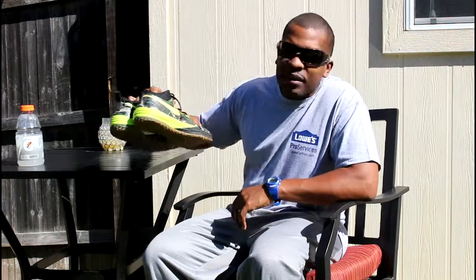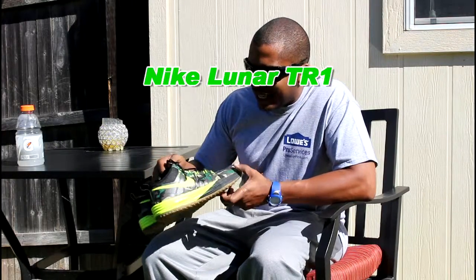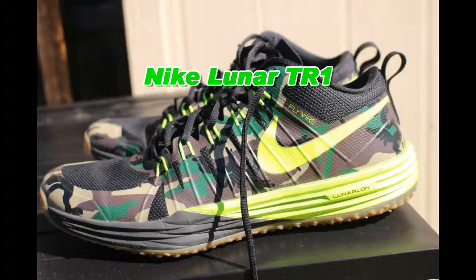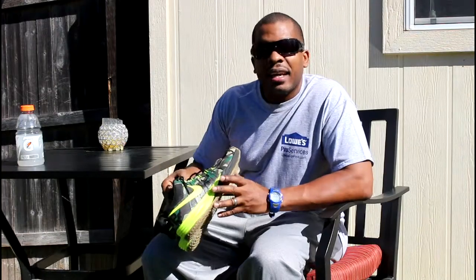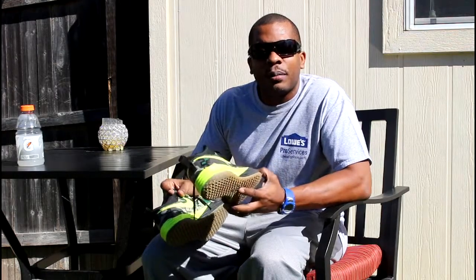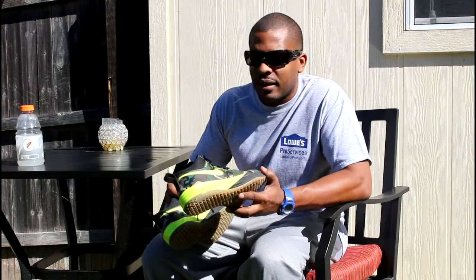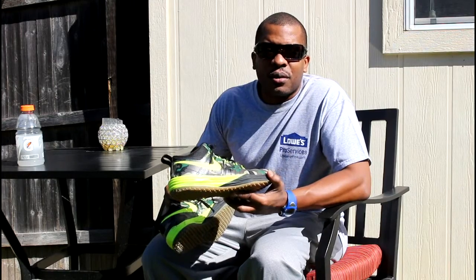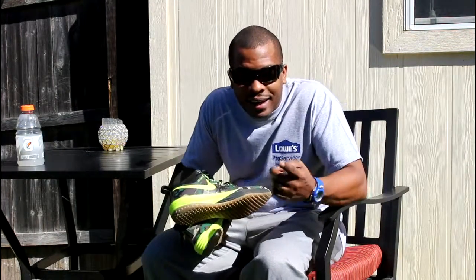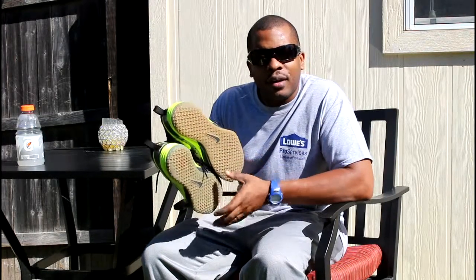We got the infamous Nike TR1s — some people call them the fly wires. This is my second pair of these that I've had over the last couple of years. This is a newer version of course. My wife bought me these for a special occasion — shout out to Heine. They got a rubber bottom that's made for the track.